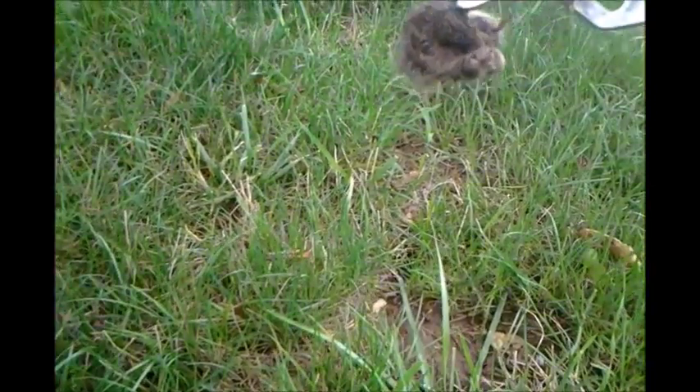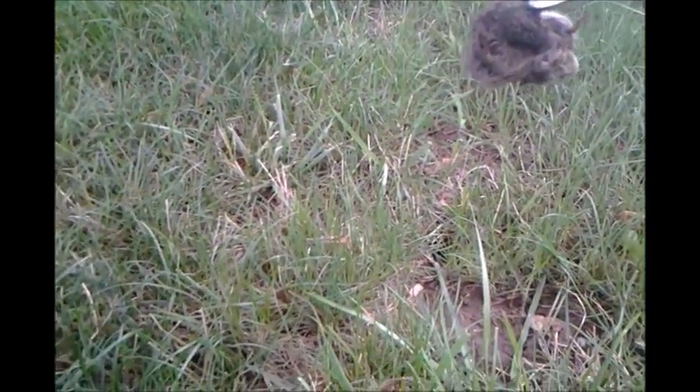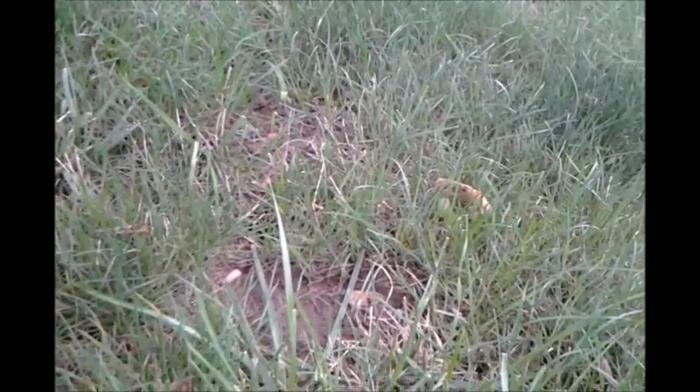A little chunky vole. I will dispose of him, but you can see a little bit of the poison here.